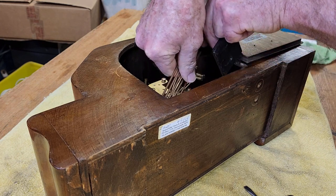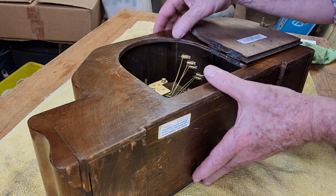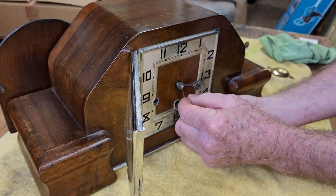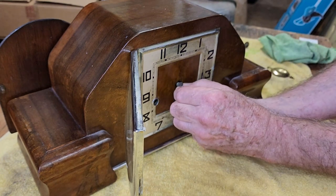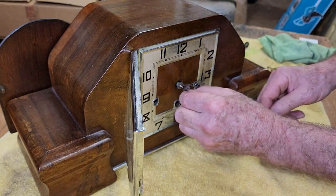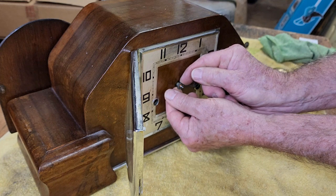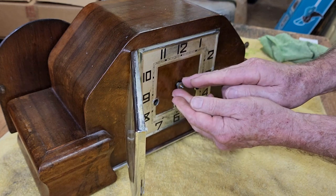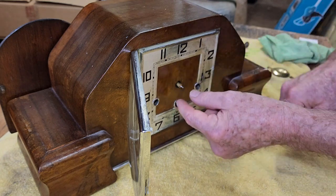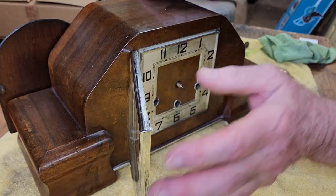I'm just taking the chime rods out so we can access the movement. It gives us a bit more room and reduces the weight of the clock. We can't take the movement out yet until we take the hands off the front. The minute hand is held on with a little nut, which you can generally undo just with your fingers — they're not usually very tight. That just locates on a square. The hour hand just presses on and usually you can get them off with your fingers. Oh, this one's particularly tight. You don't really want to get screwdrivers under there because you end up scratching the face. If it doesn't come off with your fingers, you just need to be very careful.